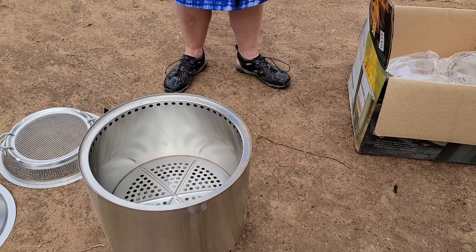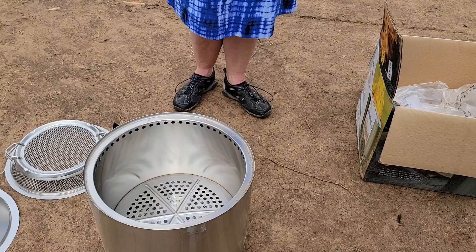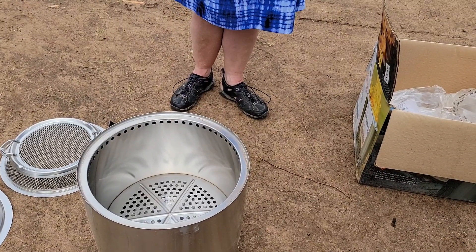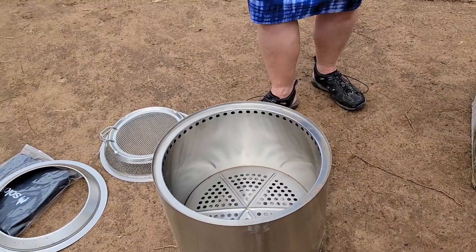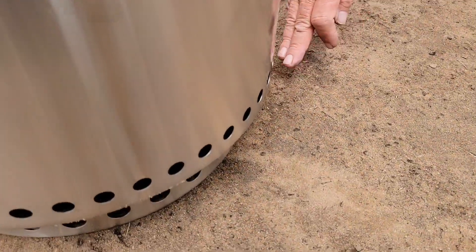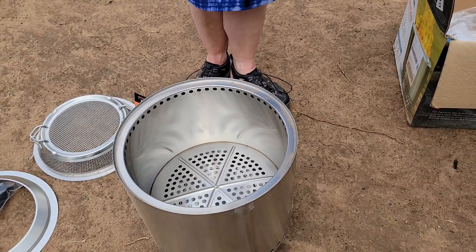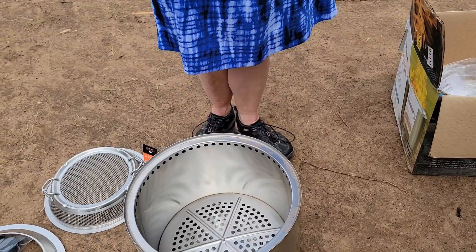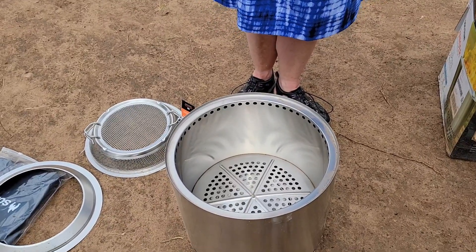The good thing about the technology they have is that it's smokeless — less smoke. What happens is the air goes in here, goes inside this way, then goes out this way and burns. So it circulates the air.